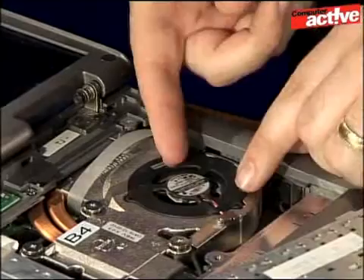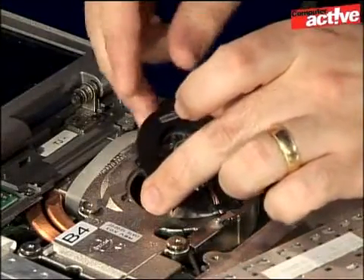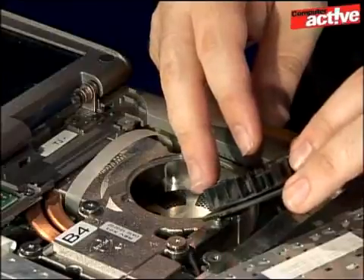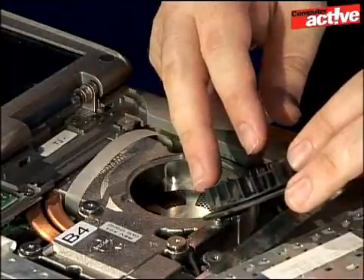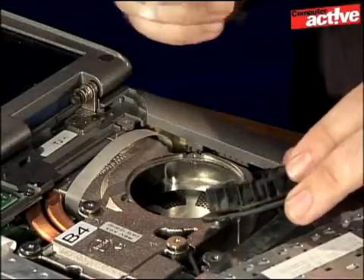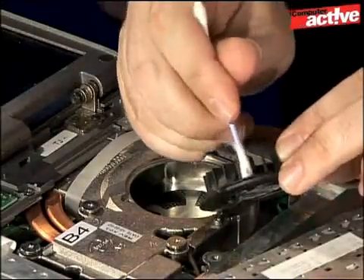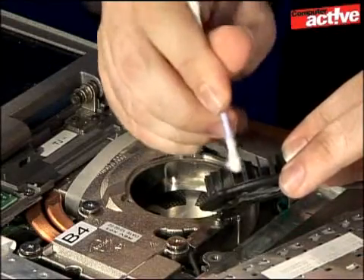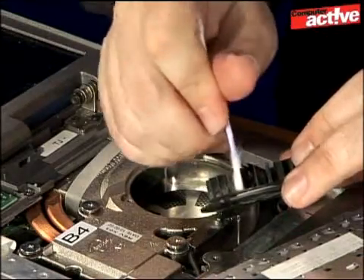Be careful with the fan because, like the keyboard, it's still connected to the rest of the computer. Pull it off carefully — as you can see, it's really rather dusty. Probably the easiest thing to use to get the dust away are some cotton wool buds, because you can get a bit of pressure to remove the dust from all the blades. You will need to be patient because this will take a little while.